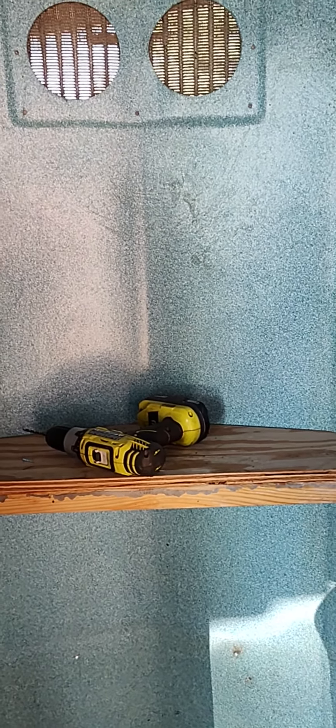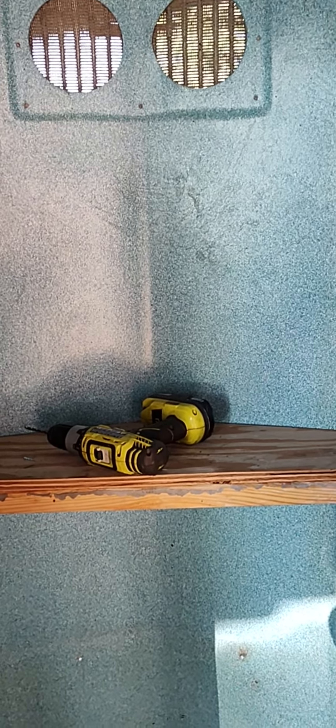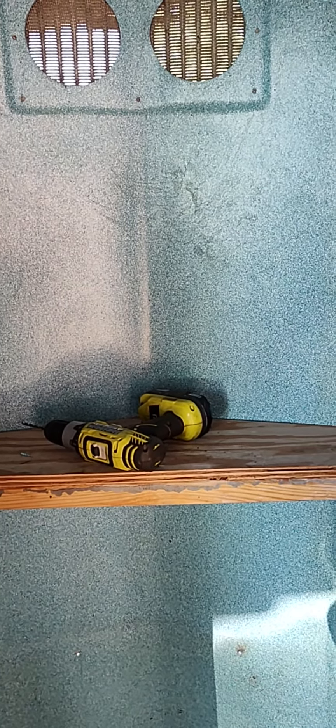Like I said, this is part one — please like, share, subscribe and keep up on this outhouse conversion. Talk to you later, God bless, bye bye.